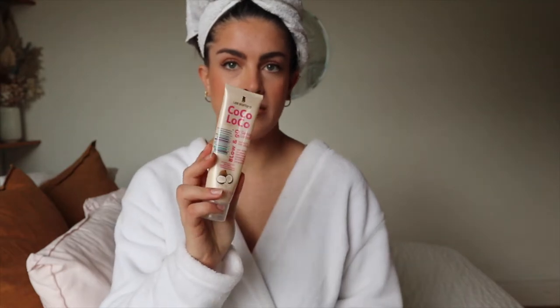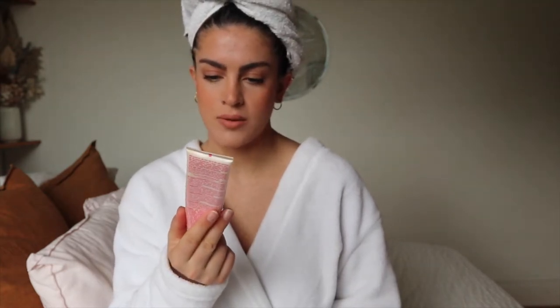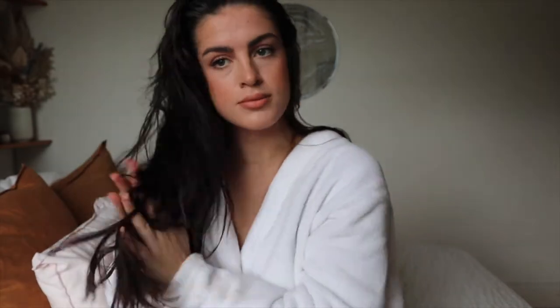I'm going to use a little bit of this. I don't have any heat protection spray at the moment, but this is Coco Loco Genius Lotion for stress-free drying — it's just like a coconut lotion. I've just put a tiny bit on, rub it into my hands, and then rub it into the tips.